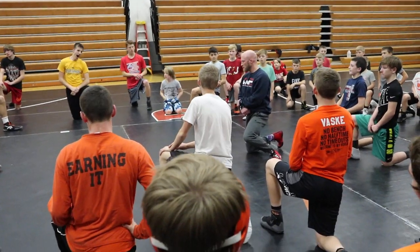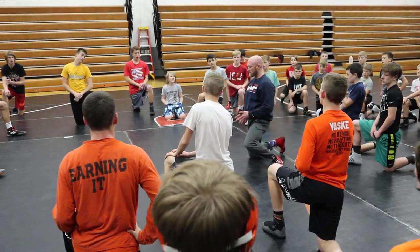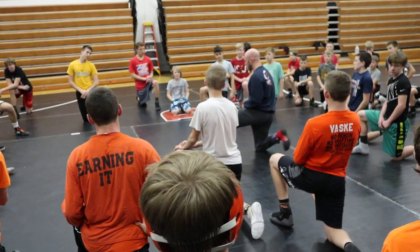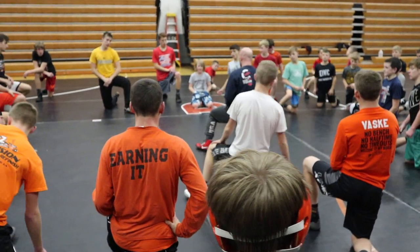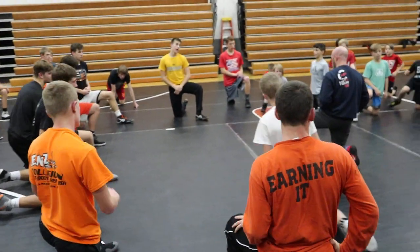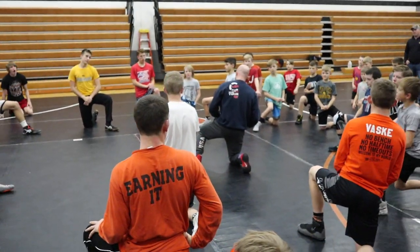We're all on the same page, so we can't finish a high crotch with the belt buckle facing the knee, right? I've got to get that angle. So give yourself a little bit of room, just to make sure this is a leg attack. Finish up, and I want to make sure we're getting to the angle.